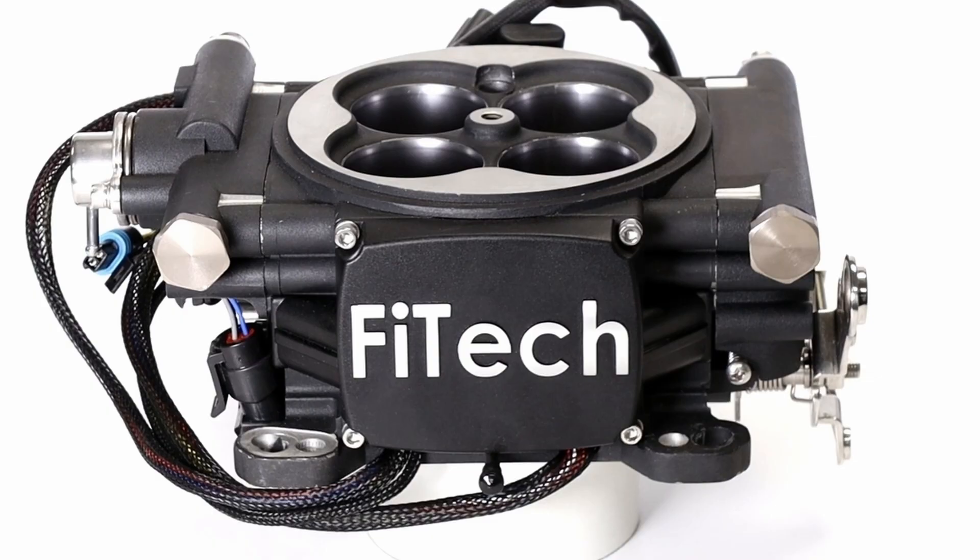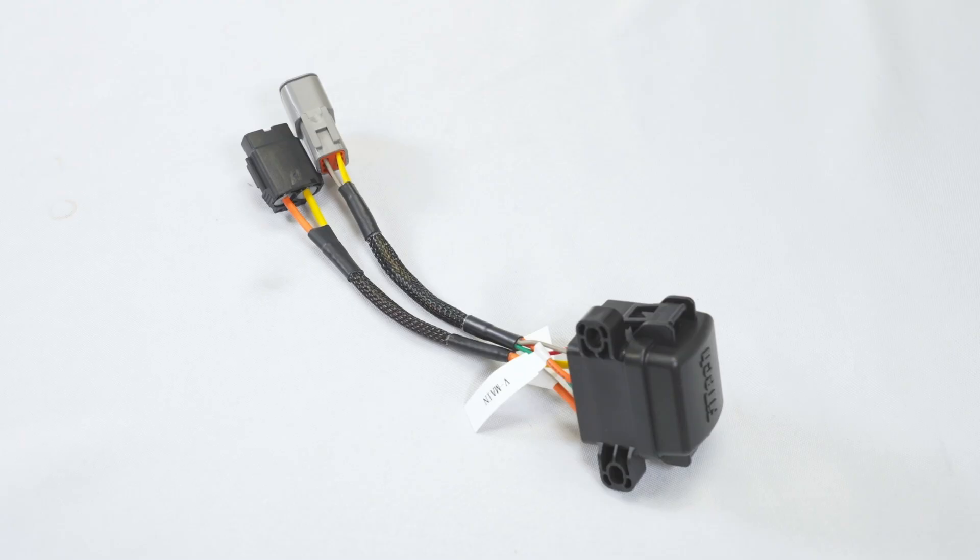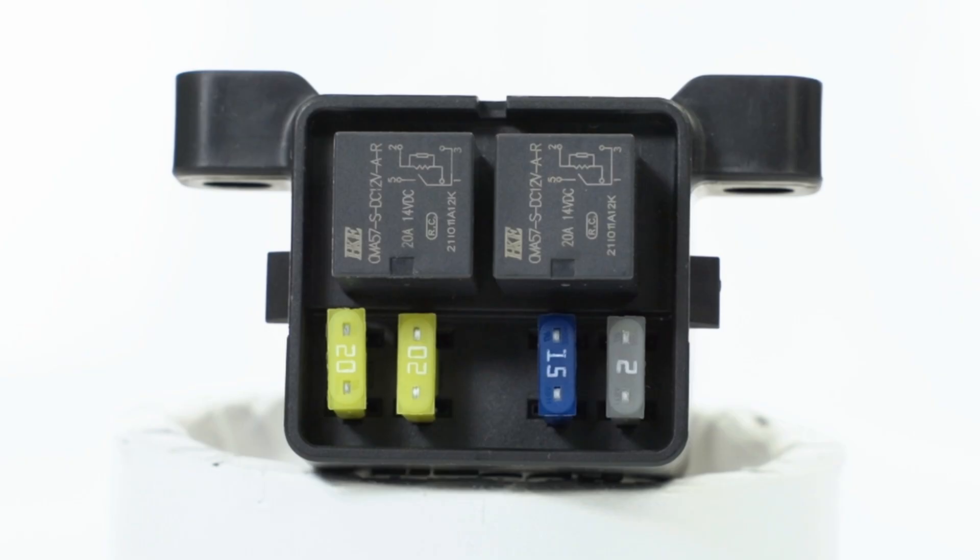Moving forward to the ECU, we can see a redesigned front plate, which is thicker now to help with heat dissipation. With this change, the internals of the ECU have been reconfigured, and now the relays are found in an external relay box. The relay box also houses the fuses, creating a cleaner look than the old system, which featured the fuses on the harness.